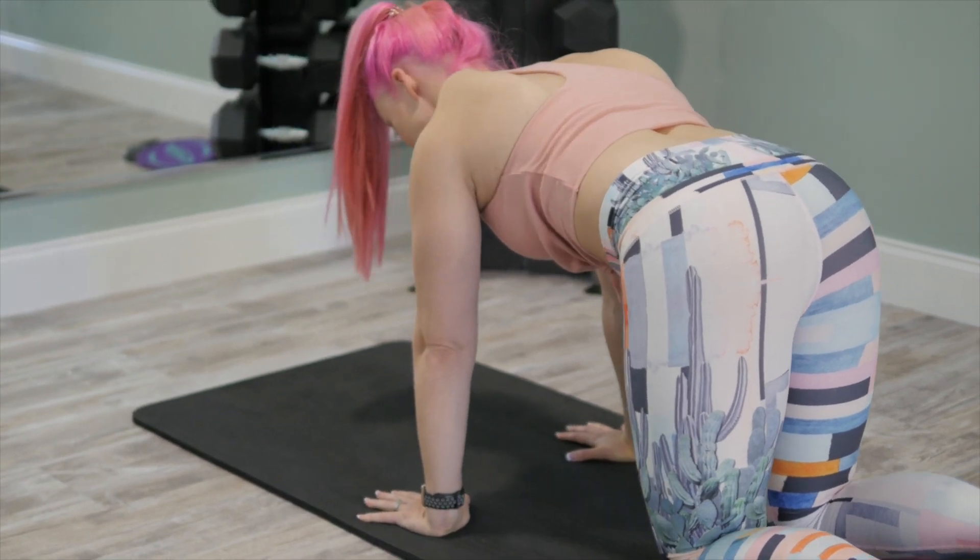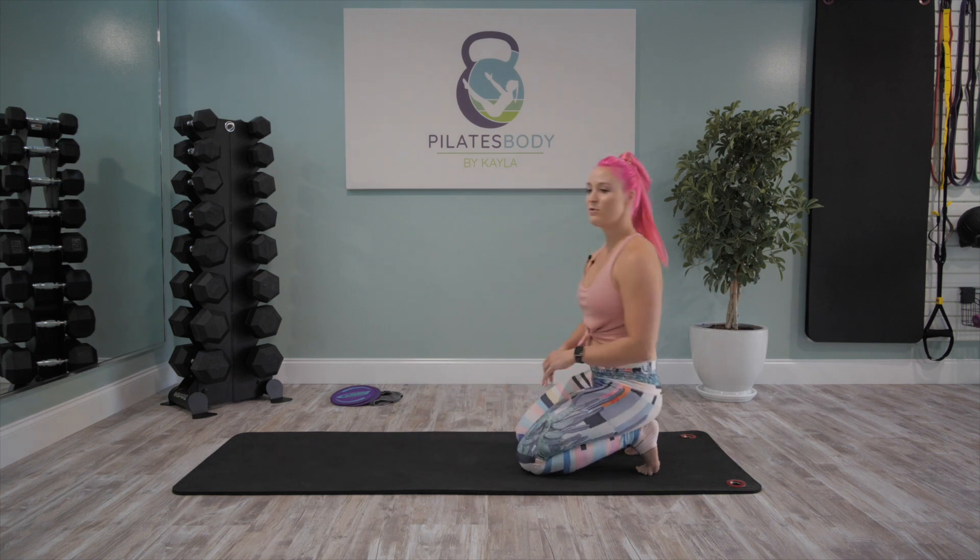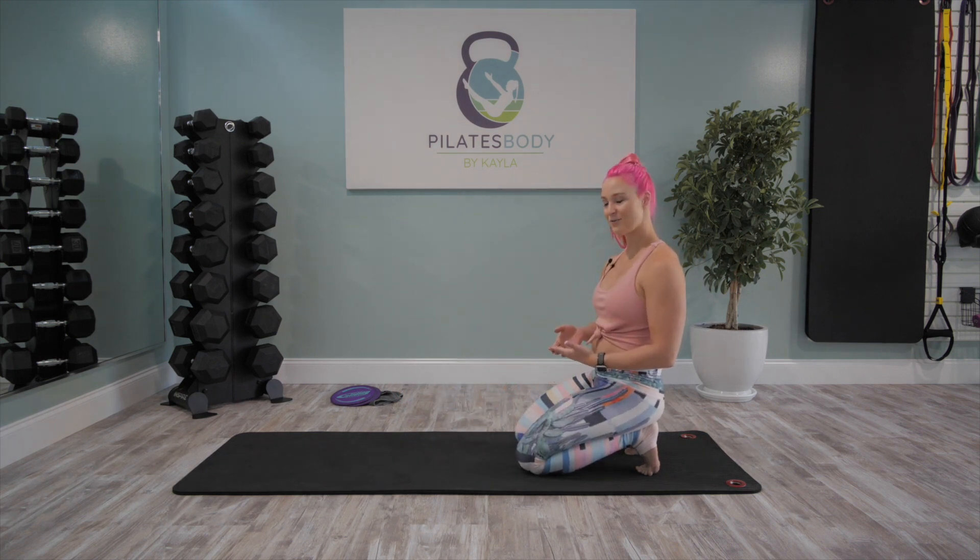Inhale, back to center. And exhale. Gently set your knees down, we're gonna move on. We have 30 seconds of rest here.